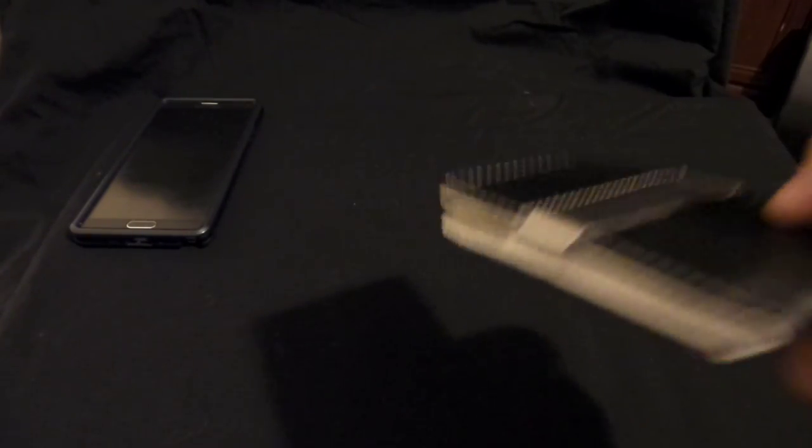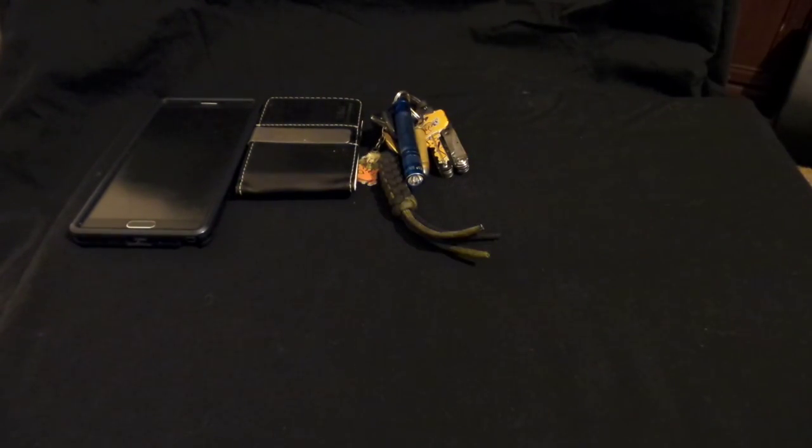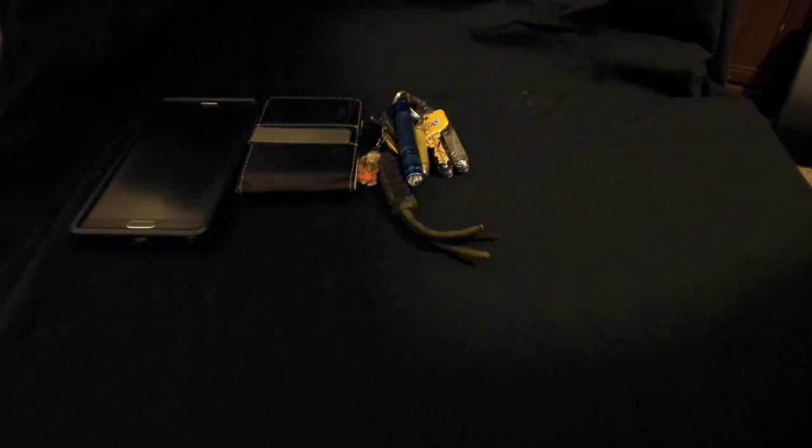Next I have my wallet — pretty slim, I like it. Then my keys. I don't have a car right now so I only have a couple of keys here.